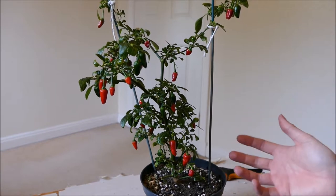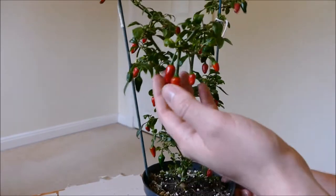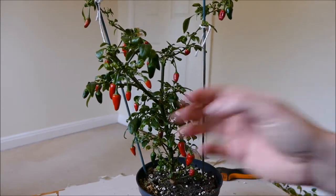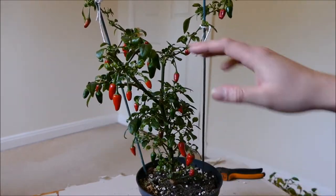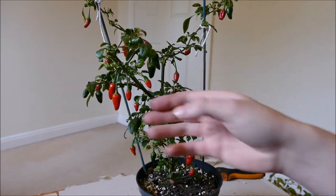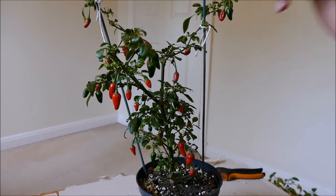The other reason it hasn't put any top growth on is because it has so many chillies on it — all the energy that isn't going to the roots is going straight into chilli production. So as soon as I harvest a lot of these chillies, instead of putting all the energy into the fruits, it will put out new flowers and new stems and start getting ready for the next wave of chillies.